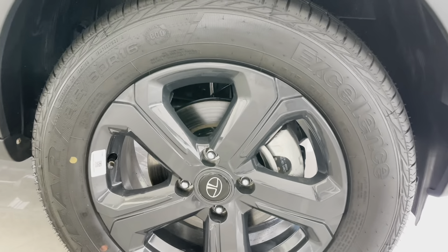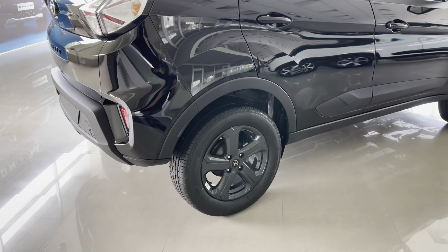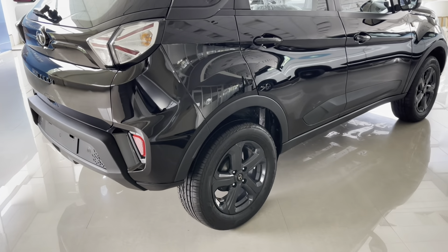The ORVM along with the turn indicator gets gloss black treatment and is electrically adjustable. There is a sonic silver belt line running across the front and rear windows, joining the C-pillar, which is a unique design element on the Nexon. The roof rails get matte black finishing and there is a sunroof. The shark fin antenna gets gloss black treatment. Body-colored door handles with a keyless entry button are available only for the driver's side. The rear wheel gets drum brakes and a torsion bar with coil spring suspension.